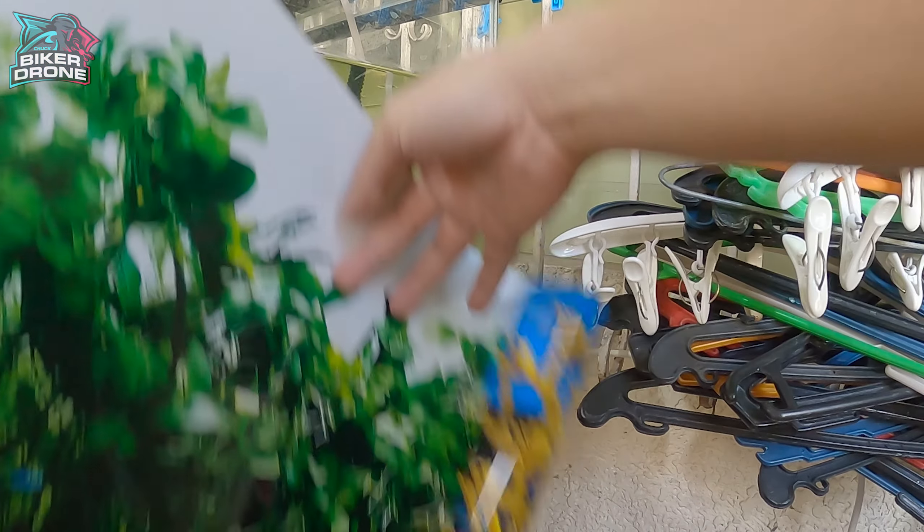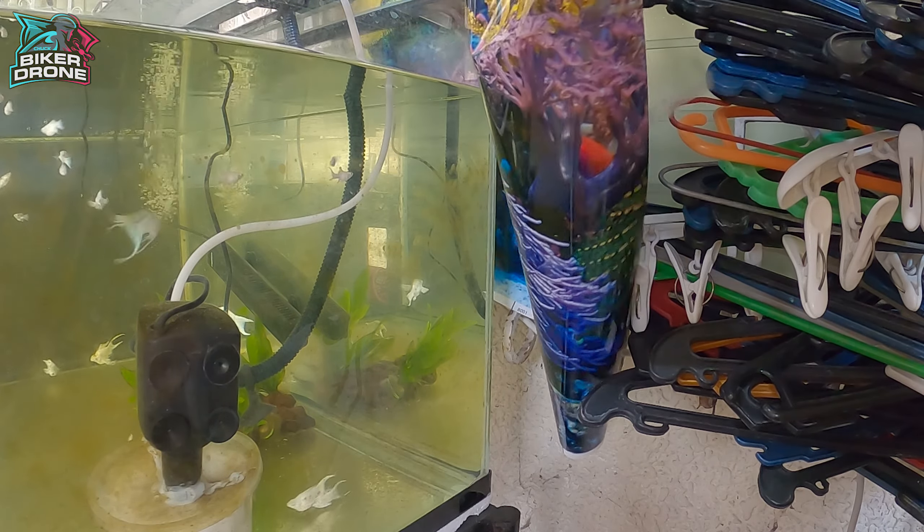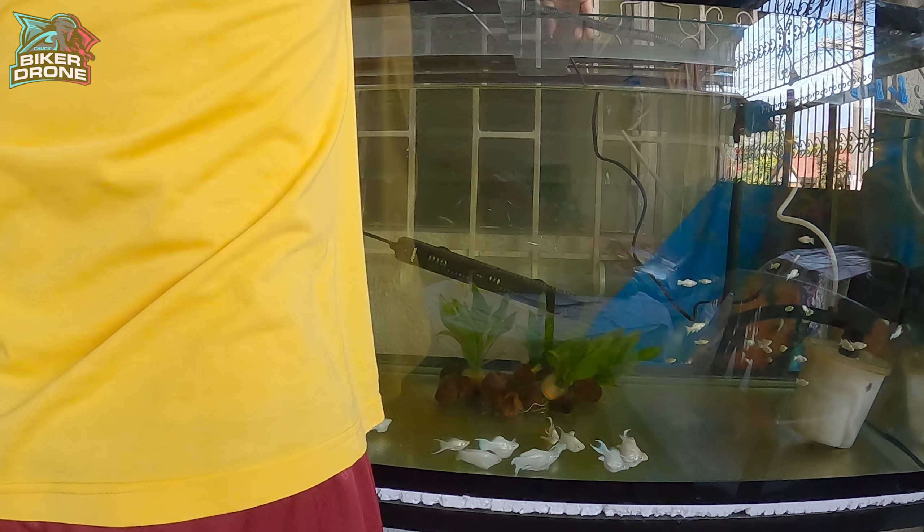Medyo mahirap siyang ilagay kasi ma-scape na yung likod ng aquarium. So mas maiging bago nyo ipatong yung aquarium sa stand ay ikabit nyo muna yung wallpaper sa likod ng aquarium.